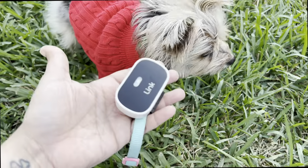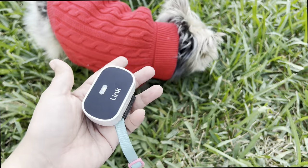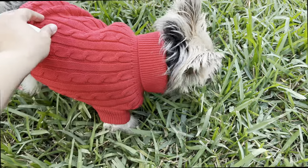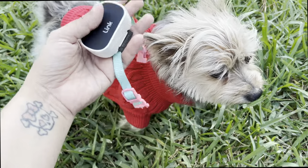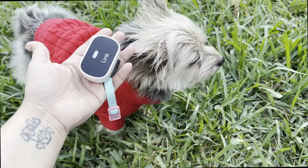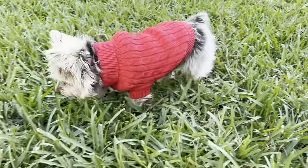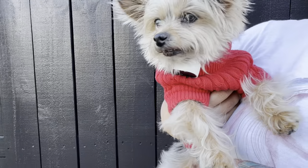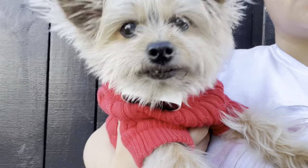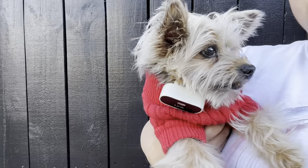I want to test the Link on a really small dog like Shrek. He weighs 6.5 pounds, and for reference he wears extra small clothes and his neck size is 8.5 inches. As you can see, for extra small dogs it is way too big — it's almost the same size as Shrek's neck.